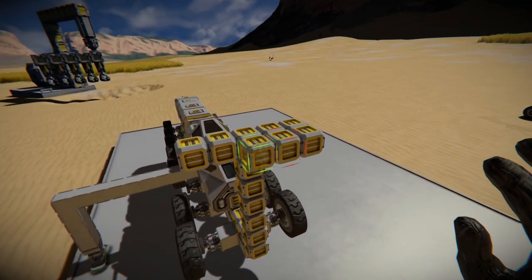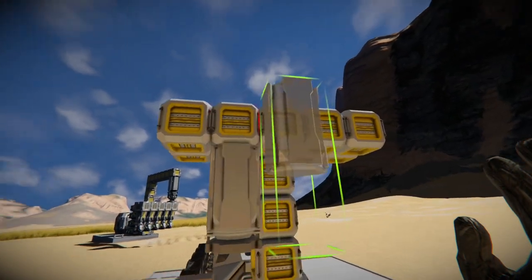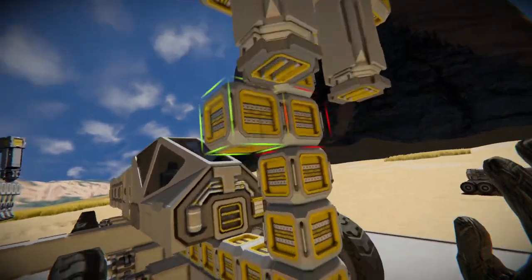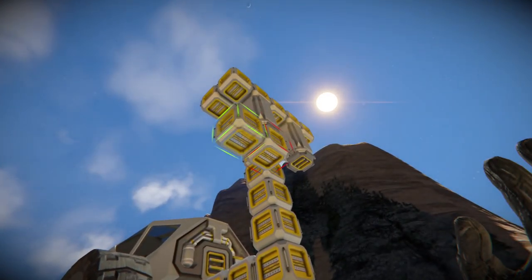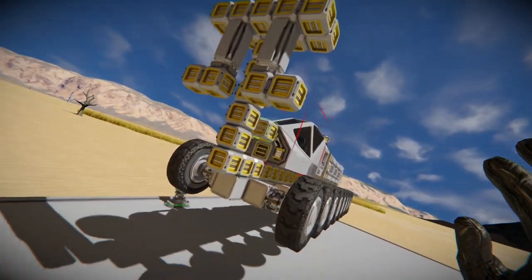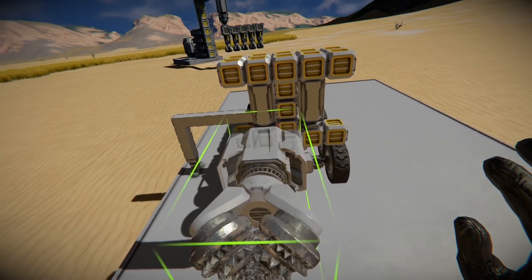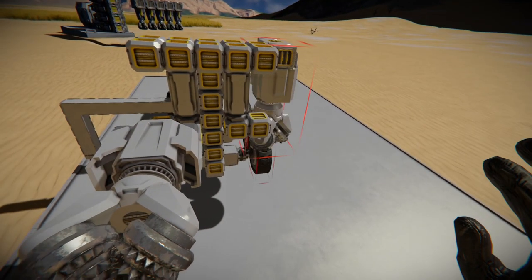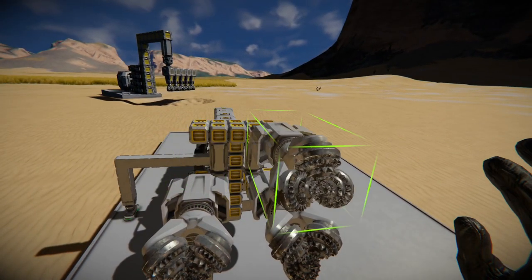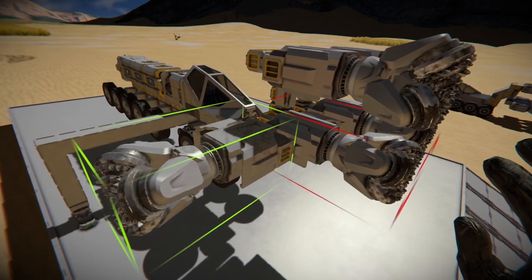I'm going to stick this farther out because we're going to add two pistons so we can increase or decrease the height of those lower drills. This way, when we use the drills, we can actually adjust the level so this thing will continue to go on a flat surface and not start digging directly into the ground. Because once you start digging downward, your rover has a tendency of following that. I lost a rover earlier of the same make because I didn't realize I needed to adjust the height — I didn't add any pistons, and I'm pretty sure it's probably a quarter of the way to the center of the earth-like planet right now.